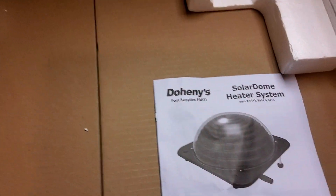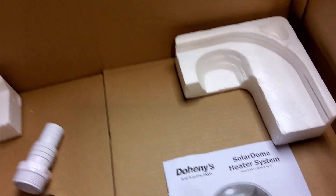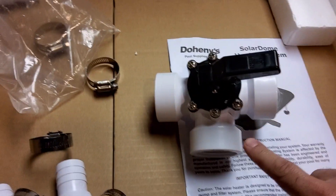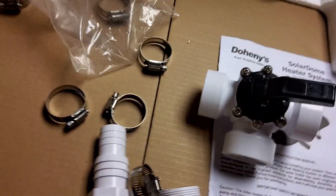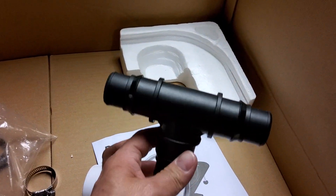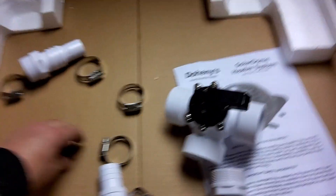Here's an example of the dome. What this comes with is a three-way valve — you plumb it into your pool pump, and then you've got a discharge for the hose going to your solar dome. It also comes with a T-splitter to put the water back into your discharge, and a bunch of hose clamps.